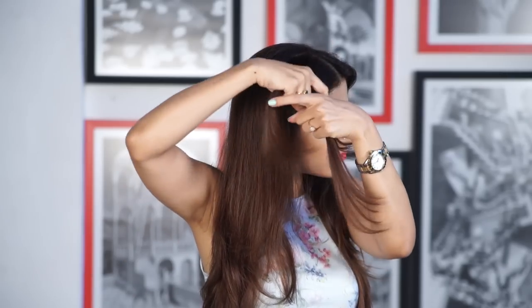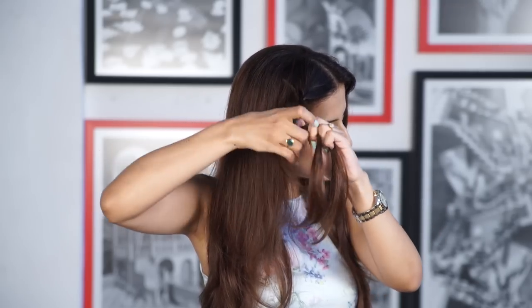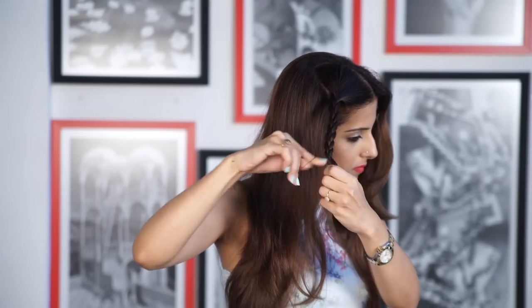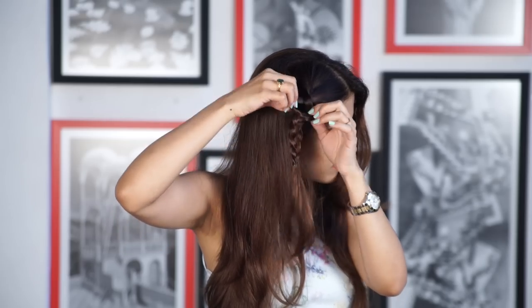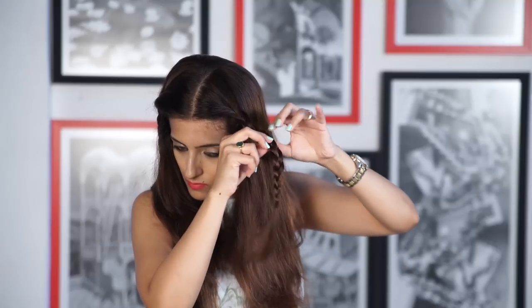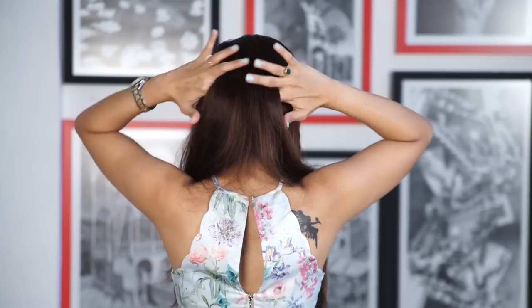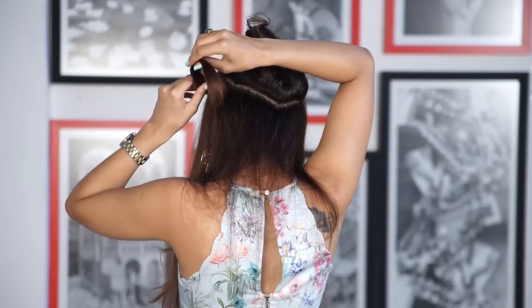Now for the last one, take a middle parting and do a regular three-strand braid on the side. Pull on the braid to fluff it up and make it messy. Repeat the same on the other side, spending time opening up the braid so it looks slightly different. Now part your hair randomly at the back, take both the braids, and clip them at the back using enough bobby pins.